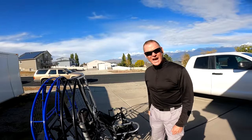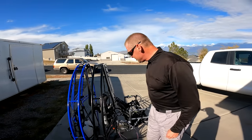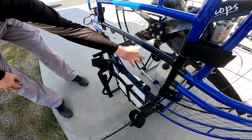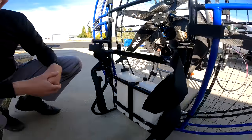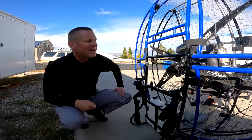Their fill cap is way to the side behind the engine. Notice the whole exhaust is going to be right there — how are you going to fill it with the exhaust right in front of your fuel tank? And you've got a metal buckle resting on a plastic tank.